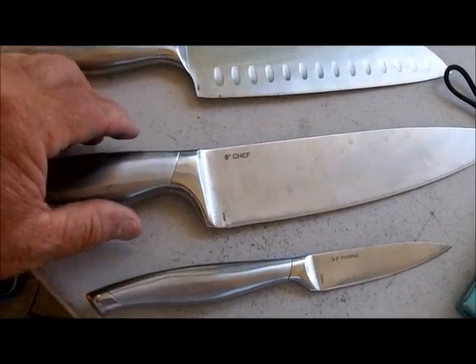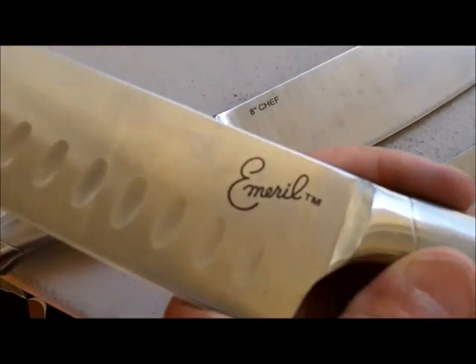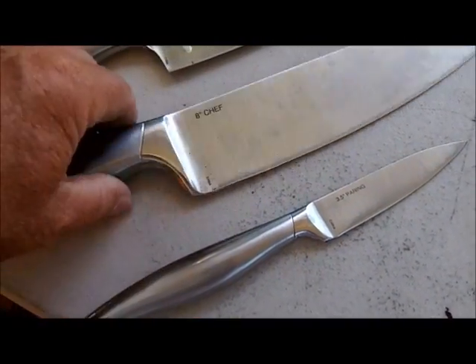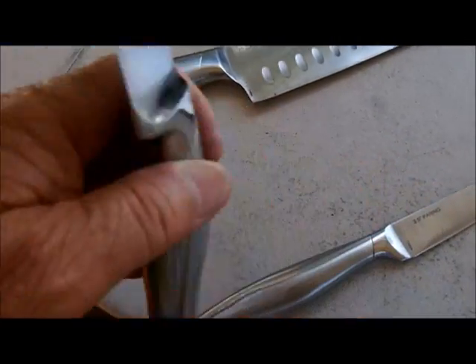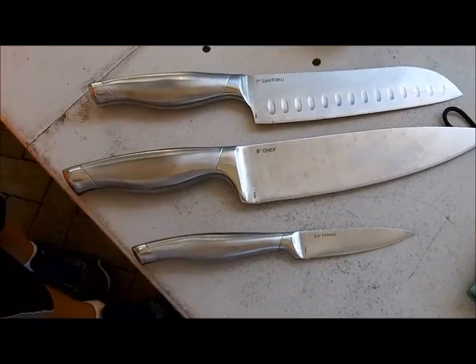My last customer of the day brought me a whole set of Emerald Degasi knives made in China. I admit they're all sharpened up and ready to return.